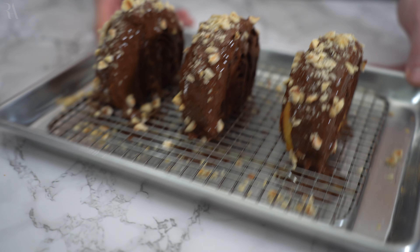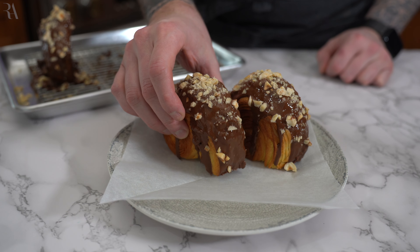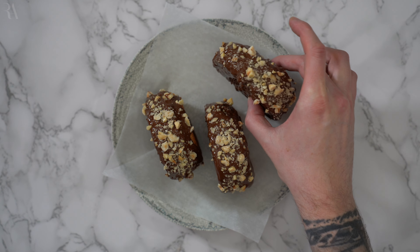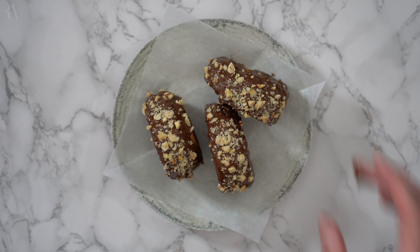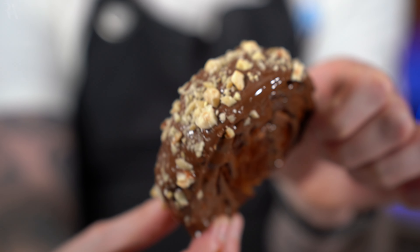Now we're going to work on the topping. I'm going to add some white chocolate and milk chocolate with some praline into my double boiler and melt that all together. Once melted and off the heat, I'm going to add my feuilletine — it's pretty much like a crêpe that has been dehydrated, super crunchy, and it's going to add a great texture to the topping. Because we made those holes, this chocolate mixture is what will cover them so no one will ever know these are stuffed. We'll place the mixture into a piping bag to make it easier to pour over the rolls — or you could just use a spoon.